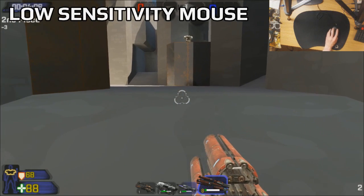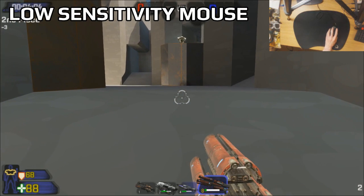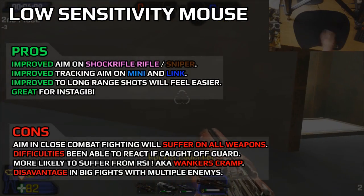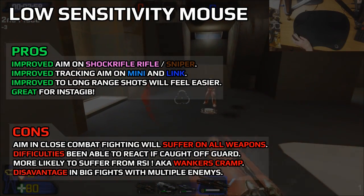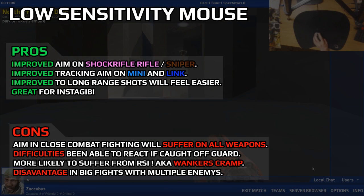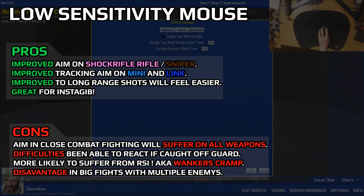In this next clip I'm demonstrating a lower sensitivity — you can see how much longer it takes me to react to the enemy. A low sensitivity will improve your sniper aim, shock rifle, tracking on your minigun and link gun. It generally helps your hitscan a lot, but you will suffer in the close combat department.